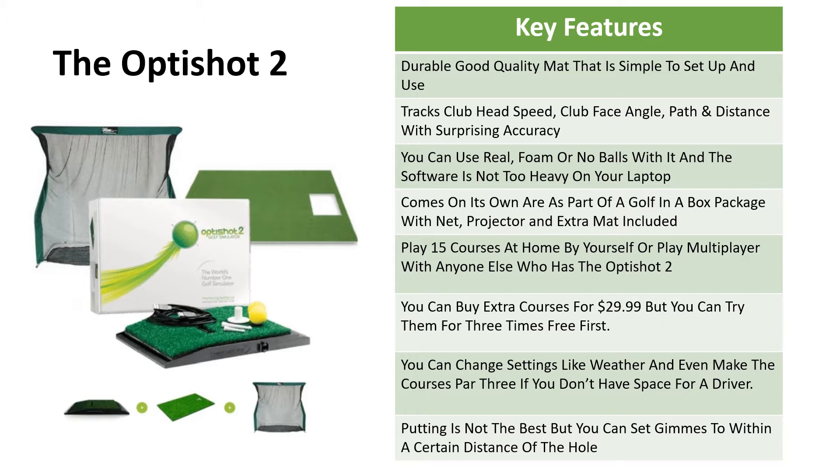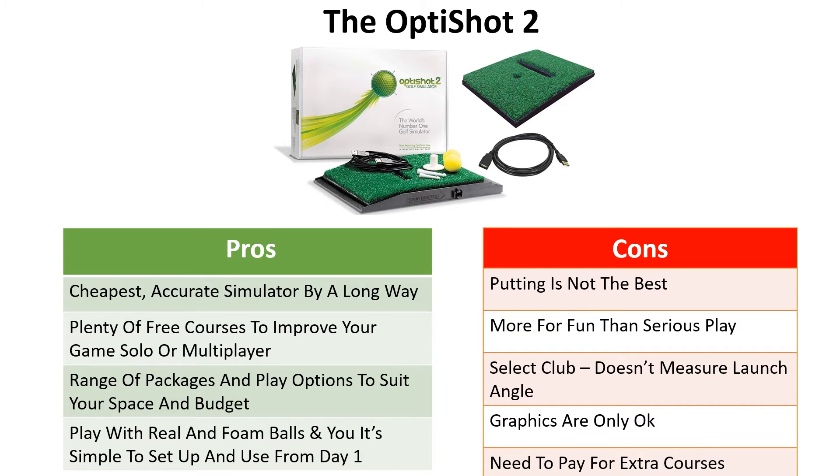You can play multiplayer or with anyone else who has the Opti Shot 2, and extra courses cost thirty dollars each — but you get to try them out three times for free first, and there are a lot of courses to try. You can change different weather settings or make courses all par threes if you don't have space to swing your driver. Putting is not going to be the best, but that's the same with all launch monitors and simulators. However, you can set gimmies to within a certain distance of the hole — say seven to eight feet — and it will give you all putts within that range with one extra stroke.